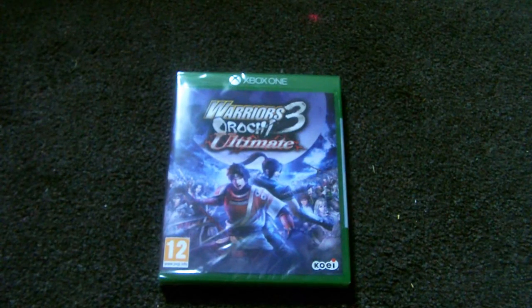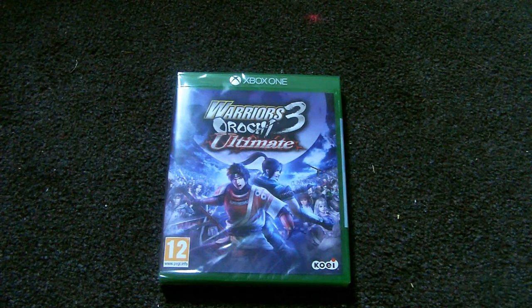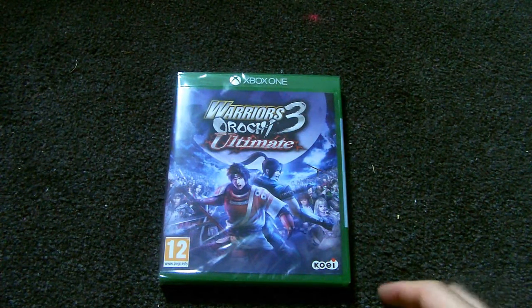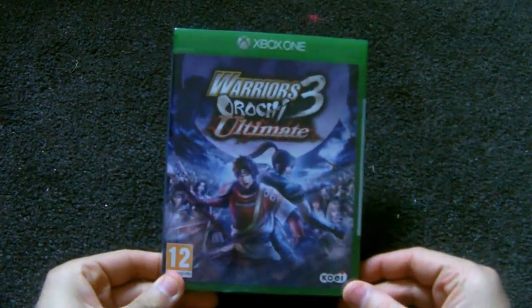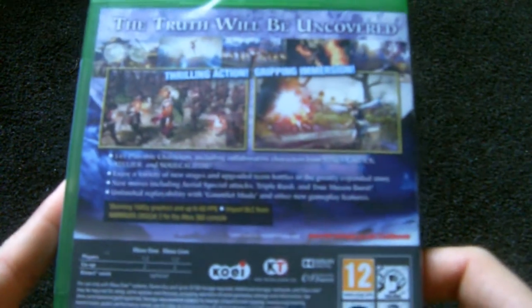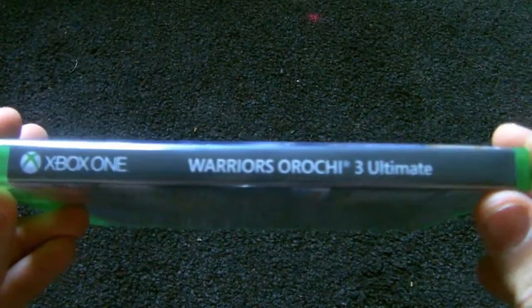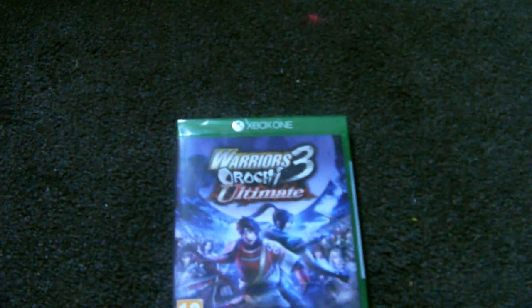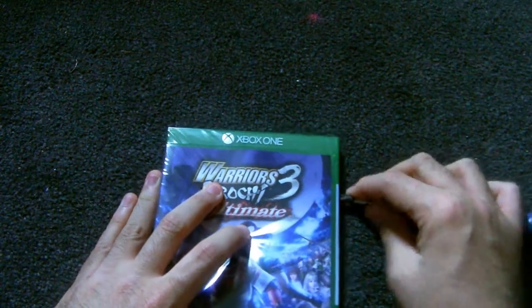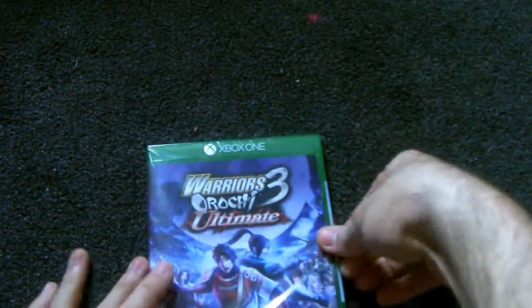Hey guys, welcome back to another unboxing. Sorry my channel has been sort of stagnant for a little bit — I've just been uploading unboxings. I picked up Warriors of Orochi 3 Ultimate for the Xbox One. I recently picked up Dynasty Warriors 8 Extreme Complete Edition for the PlayStation — it's only on PlayStation, I want it to go on Xbox — but I wanted to pick this up.